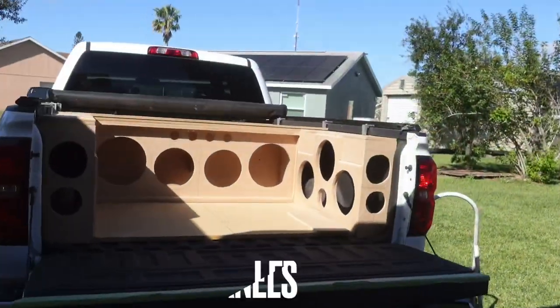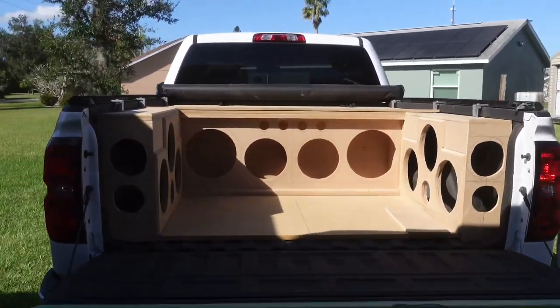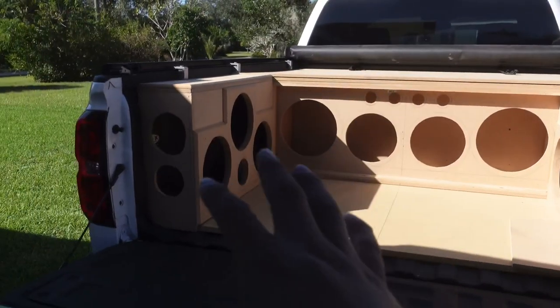We need to get home and finish this truck because we need to get all the woodworking done by the end of tomorrow, so Monday we can start putting stuff in. All right, so we made it back to the crib.